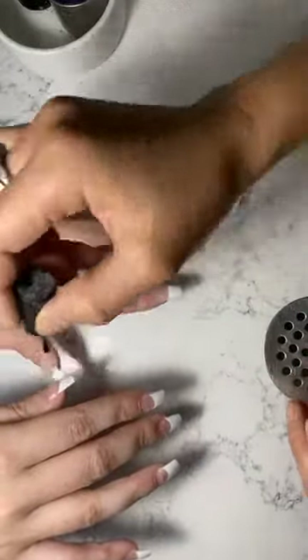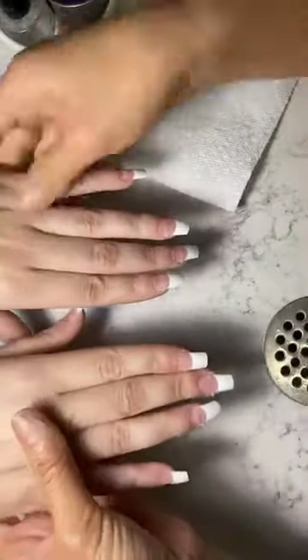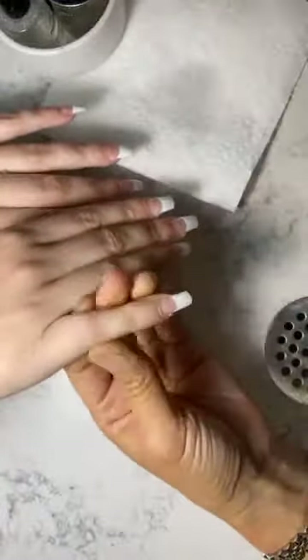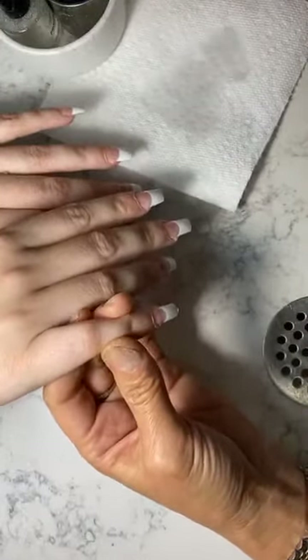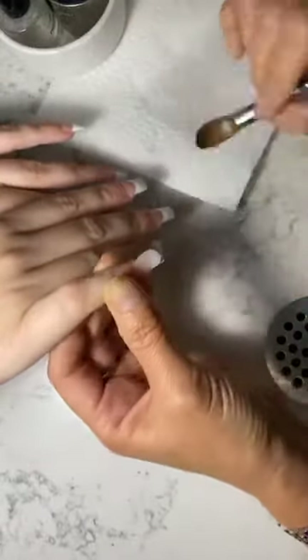Now I'm gonna put bond aid on and prime my boat. Turn your hand this way — see how it's not kicked up? If I didn't use the bridge, it would stick up this way. See how they're straight — that's how I want it. How to prevent lifting: prep is one of the main keys, and when you apply acrylic, do not apply over the cuticle. When you clean it up, clean it well. If you have a gap when it grows out, it will lift too. Clean and prep — that's the main key.